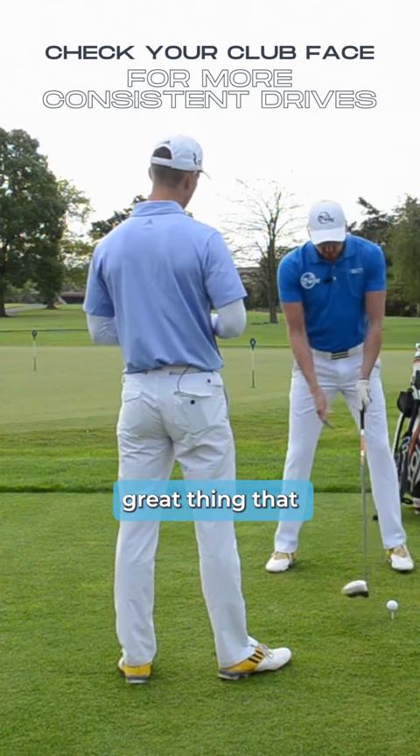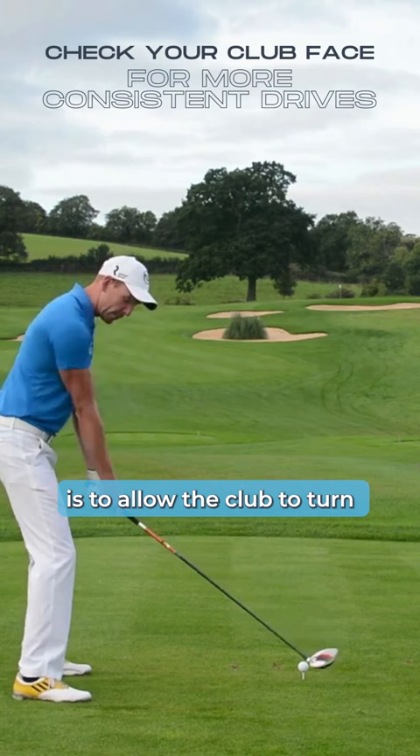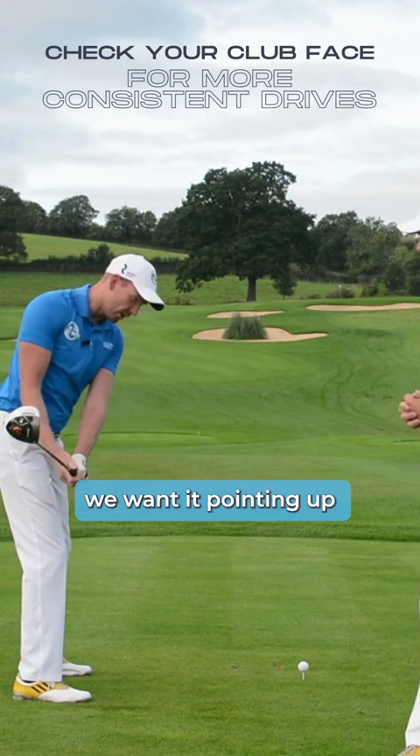A great thing to get people to do when they're first starting is to allow the club to turn. At this waist-high position, the leading edge or the toe of the club — we want it pointing up. And on the way through, again corresponding, we want it pointing up.